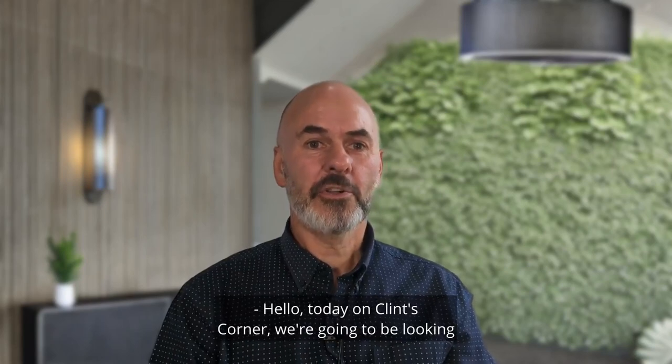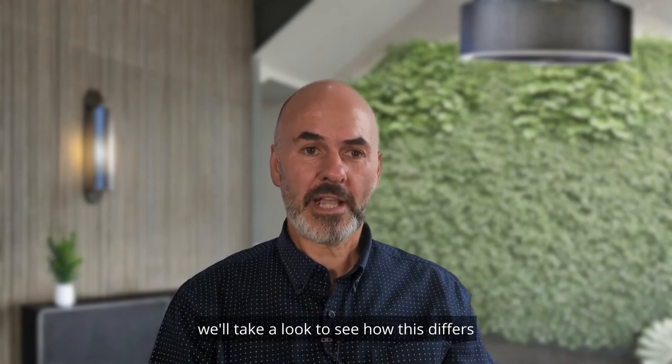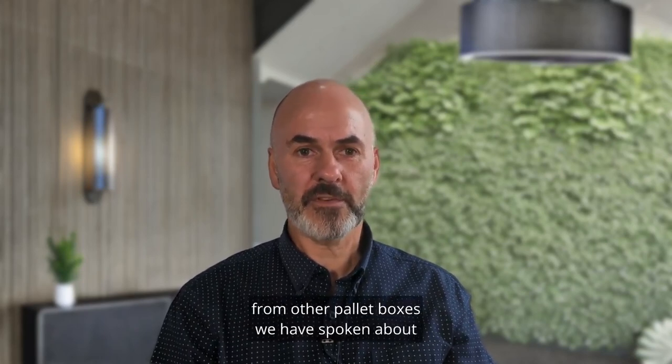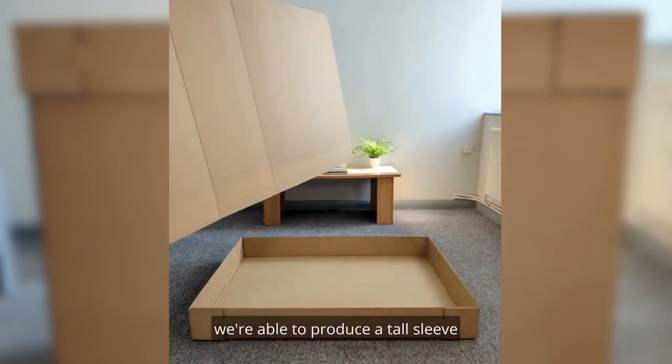Hello, today on Clint's Corner we're going to be looking at the sleeve cap and tray pallet box. We'll take a look to see how this differs from other pallet boxes we have spoken about on previous episodes. With the sleeve cap and tray pallet box style, we are able to produce a tall sleeve up to a height of two meters.